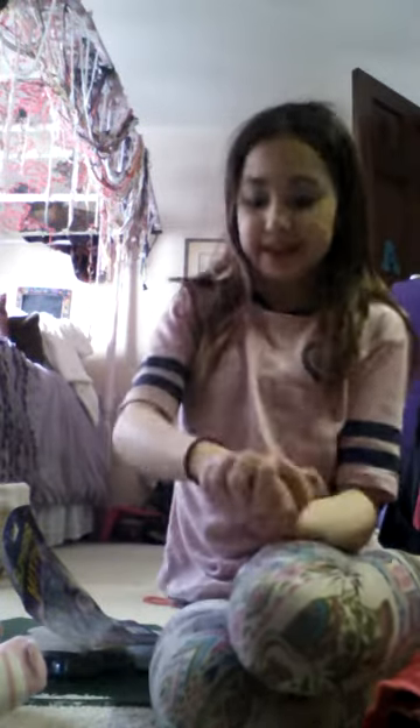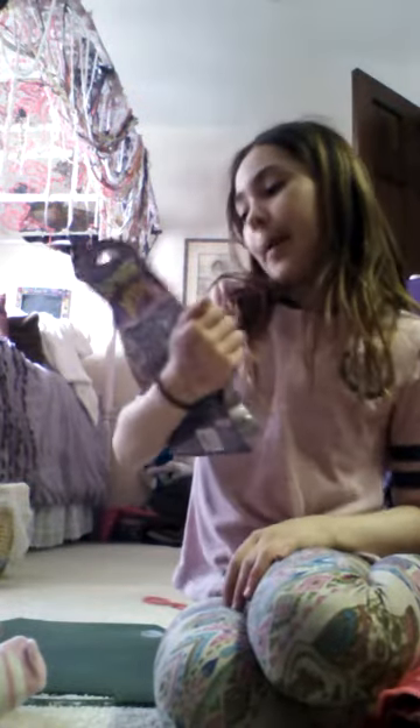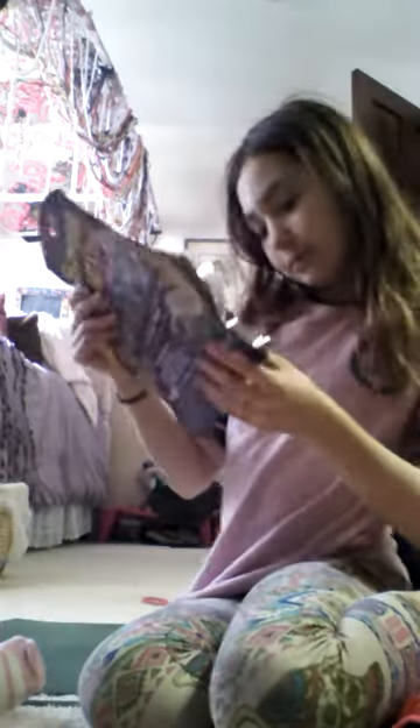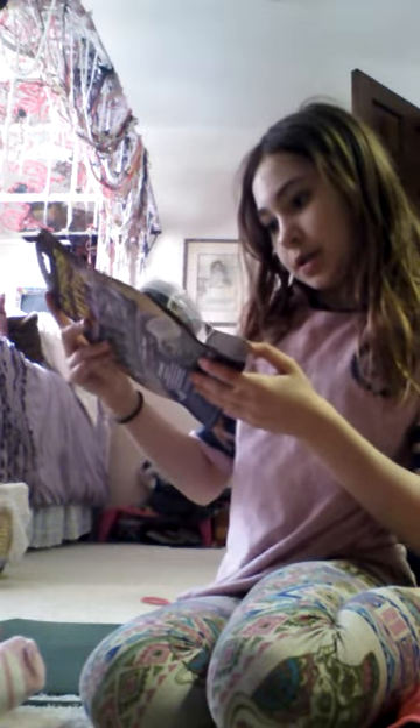Hey guys, welcome back to my channel! I know it's a different setup because I'm sleeping over at my best friend Annie's house. Right now she's talking to her mom about something. We are going to do — I don't even know how many videos tonight — but we are going to do the Slimy Goop Mix-ups. Annie has a different one; I'm using the galaxy one. Annie got a different one. I got galaxy because I love galaxy, it was cute.